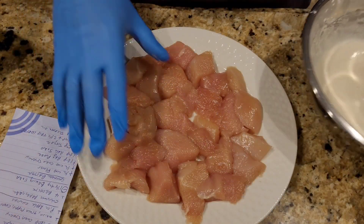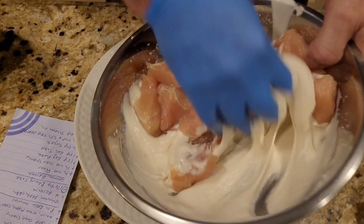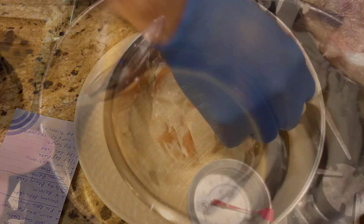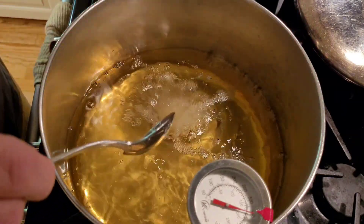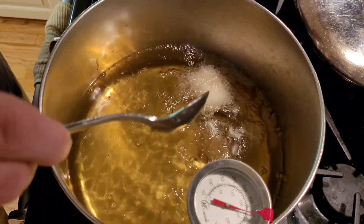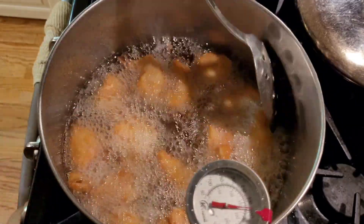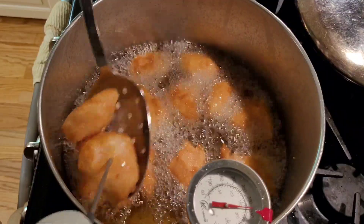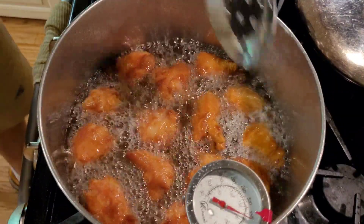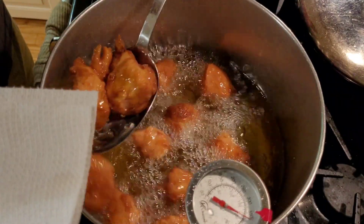As we heat up our oil to 350°F, we're going to take our chicken and drop it in our batter, then mix all of our chicken in the batter. Once your temperature reaches 350°F, you're going to drop your chicken pieces in and cook them until they're golden brown. Continue cooking until the internal temperature is at least 165°F. Once they reach 165°F, take them out, put them on paper towel, and continue until they're all done — then you'll be ready for plating.